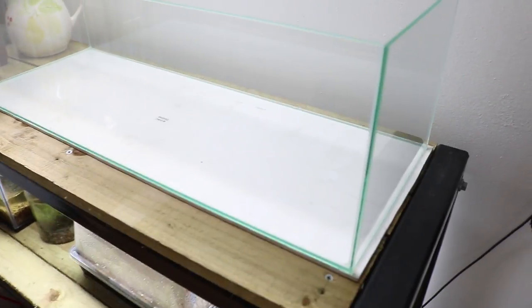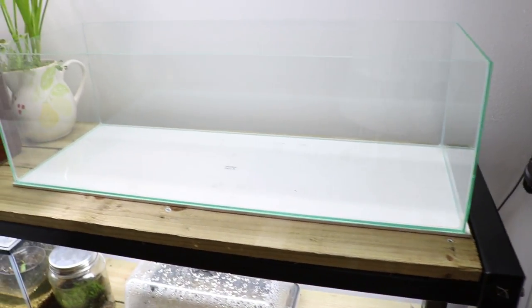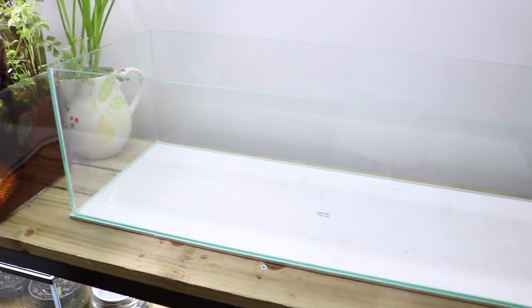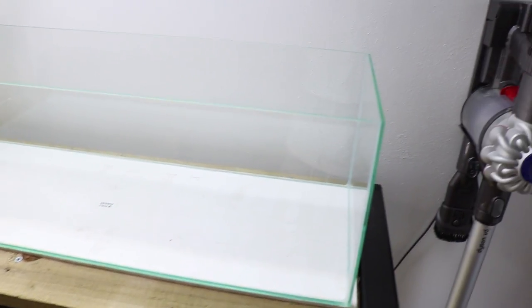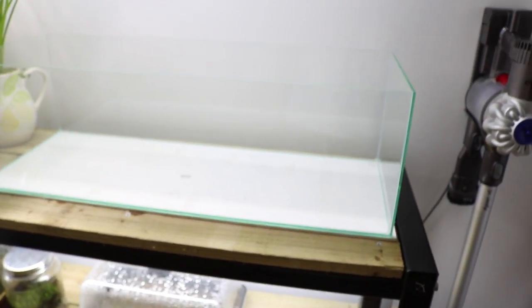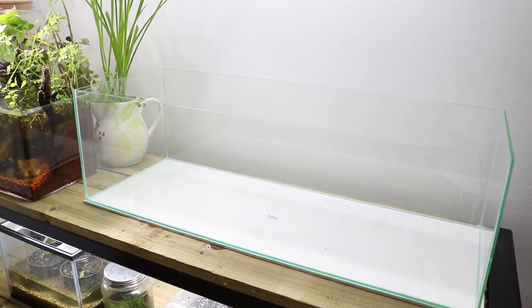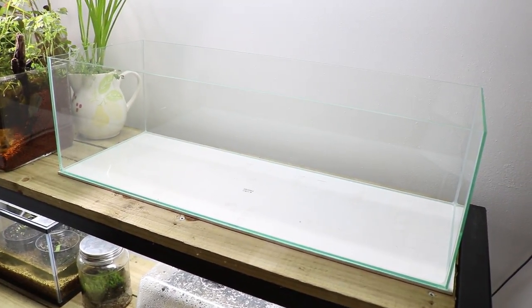I've put the tank in place on some white board, just to make the bottom even so it doesn't crack when it's full of water. This is the jar with all the plants and substrate — I'm going to be moving it over to the right side of the tank. It's going to slope down, and this part is going to be full of water. The next video, hopefully posted next week, will be me setting up this new tank as a paludarium — that should be really fun.